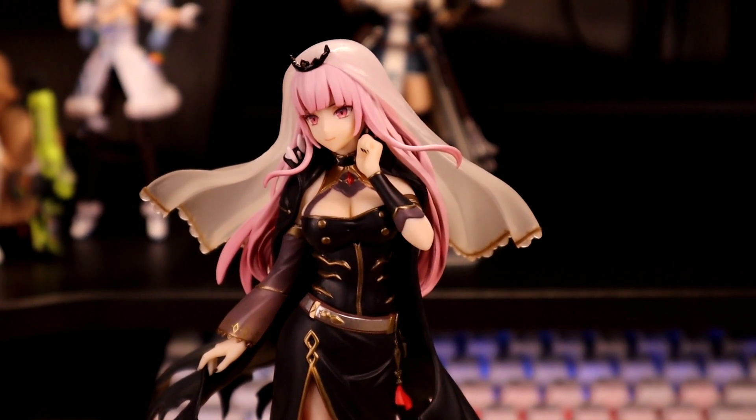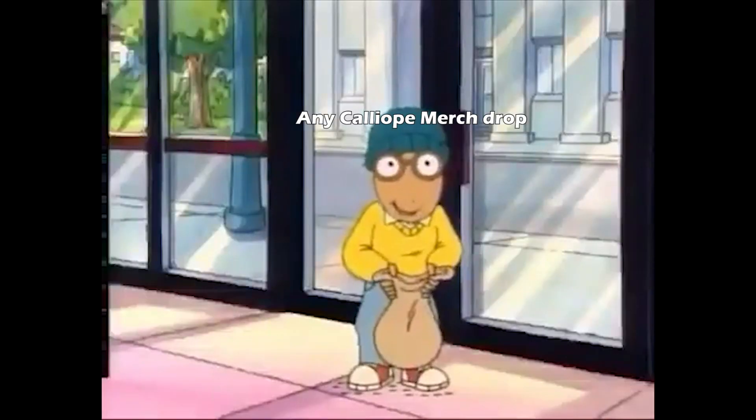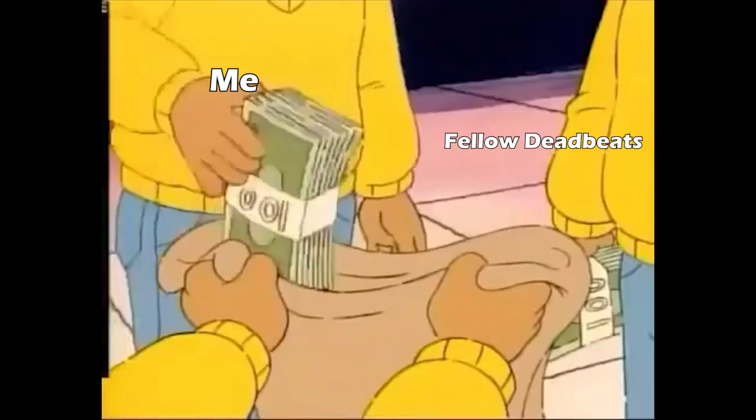No scale figure of her has been announced yet, but I guarantee that if there is one, my wallet's gonna be hurting. Good morning, everyone — would you be so kind as to give me all your money? Certainly, sir!